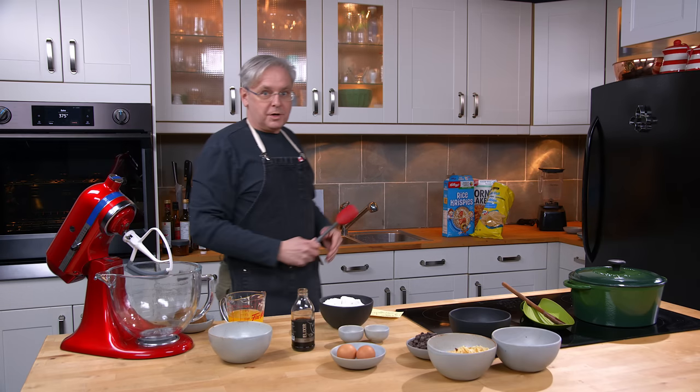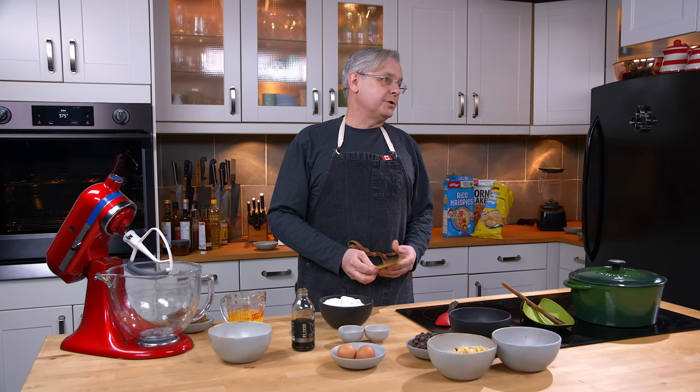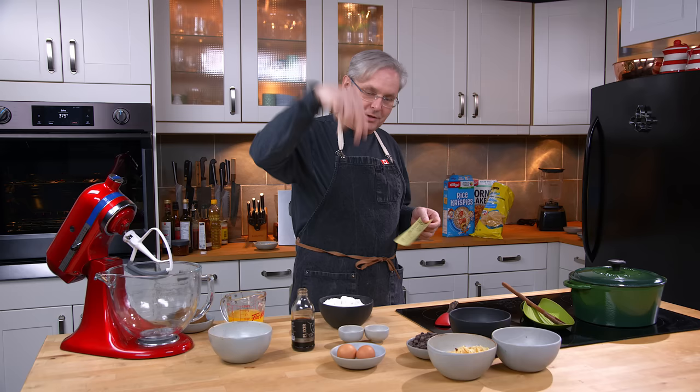Welcome friends, welcome back to the kitchen. Welcome back to another episode of From the Side of the Fridge. Today we're gonna hit three things with this video, with this recipe — recipe from the side of the fridge.